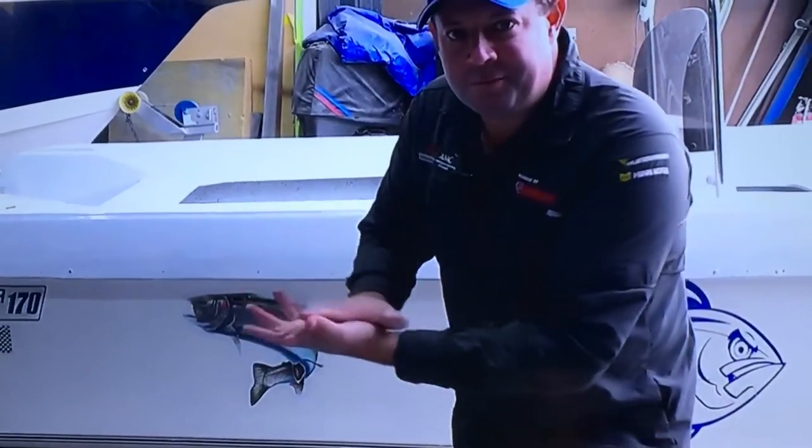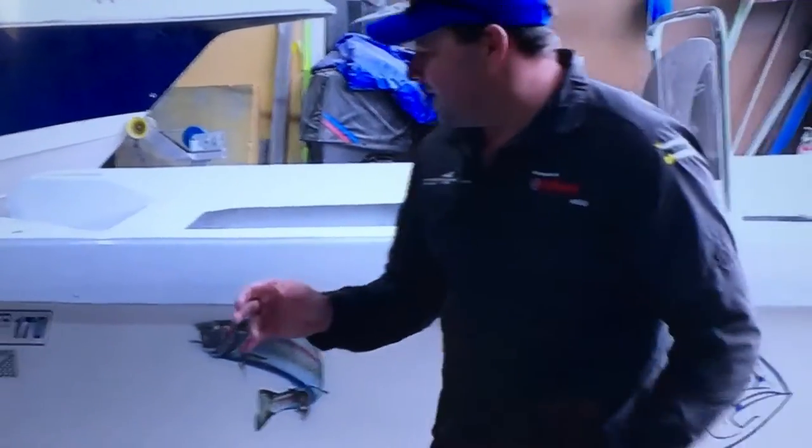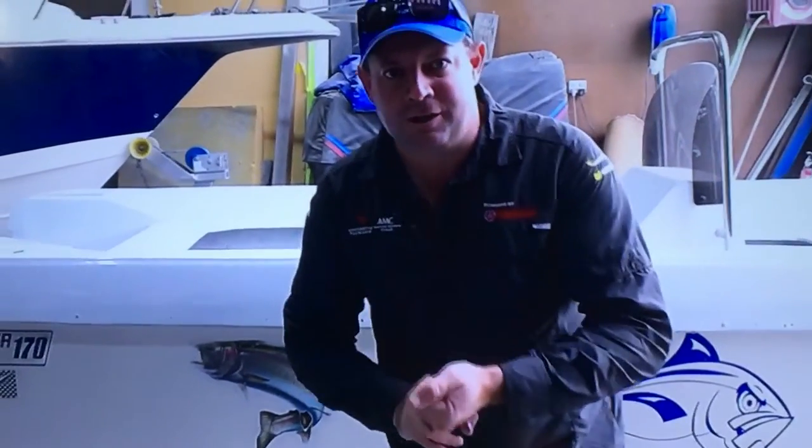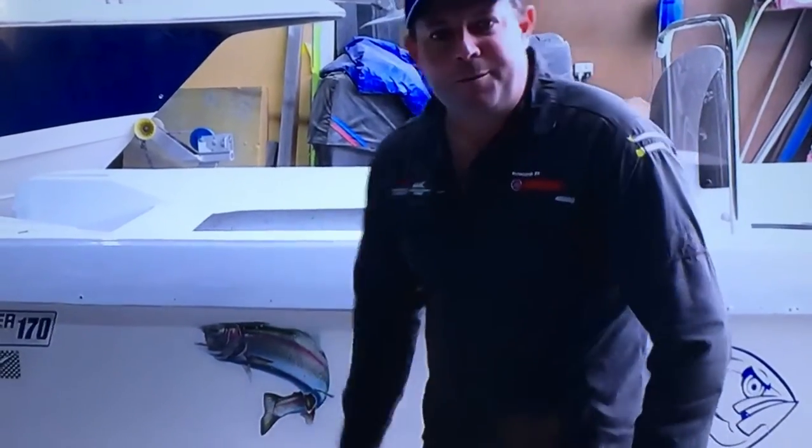What we need to do is join them together. We're doing that by fitting a nice-looking aluminium buck rail, which not only looks nice but will also hold the boat together.